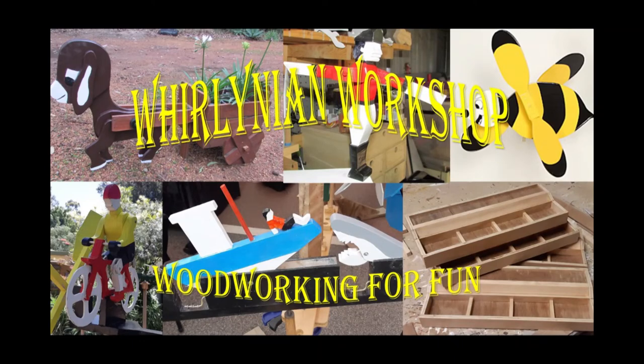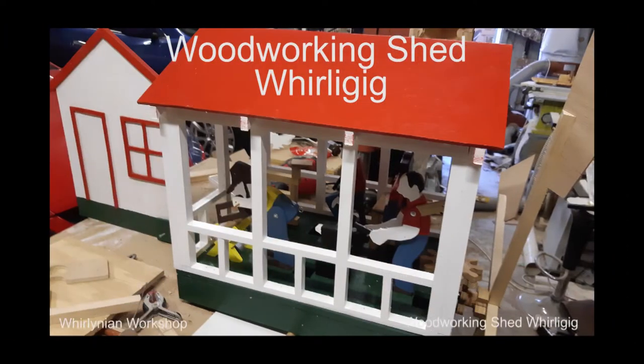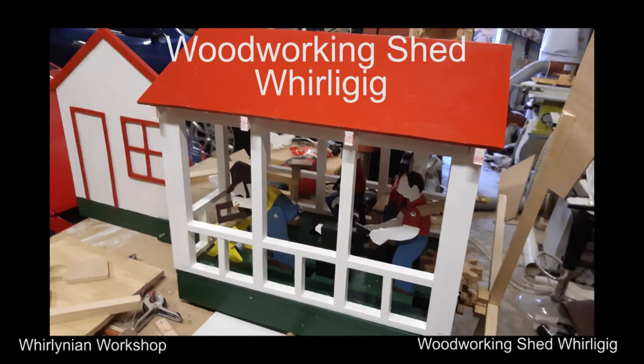Welcome to Borlinian Workshop, where work is done just for fun. A series of videos will cover the journey taken to create a whirligig showing four figurines working in a shed. Each one is different in design and drive mechanisms. I will not be showing how to use any equipment, as there are people who can do that better than me. I hope you enjoy the journey as much as I did.